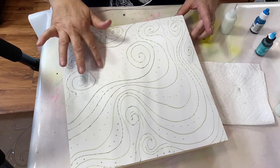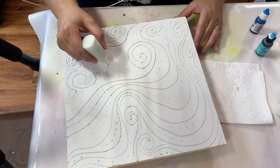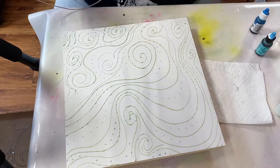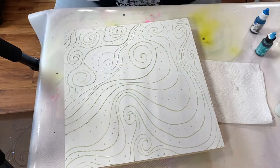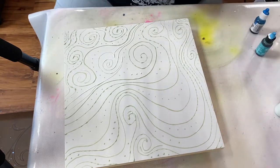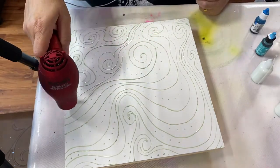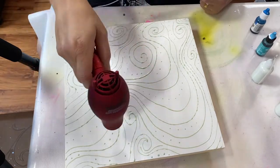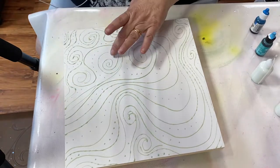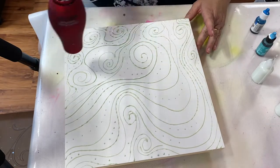I'm just creating patterns, interacting the lines with the dots, just having fun and giving it a nice flow. A lot of these lines come from me working with quilting — quilting patterns that you would stitch into your finished quilt top. I really like creating those lines; it's almost like graffiti lines, or pattern lines, or lines you would see in landscaping.